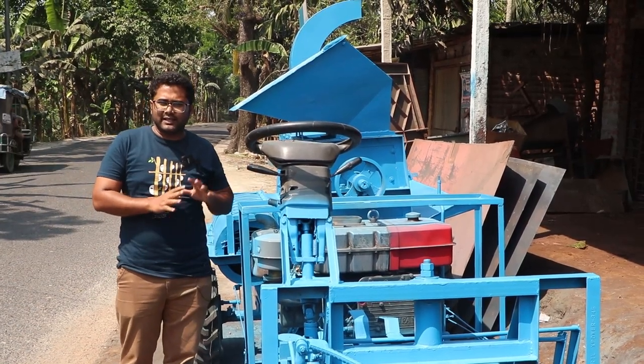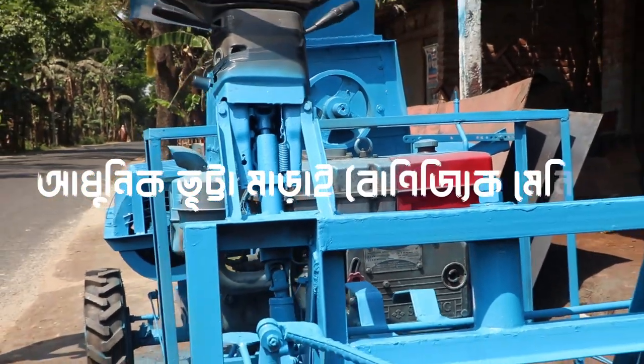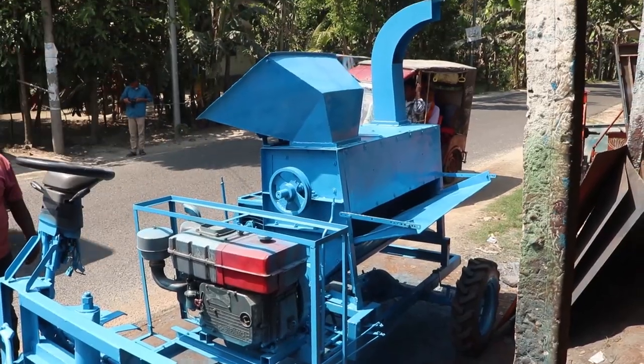Assalamualaikum. As we can see, this is a very big machine. This is a very good machine, and this is a very good machine.